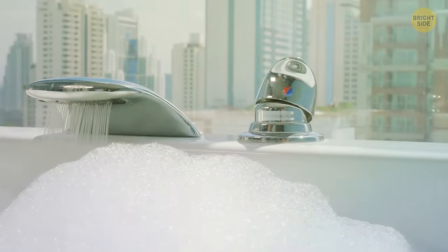That layer of bubbles that forms when you add bubble bath to your tub isn't just for fun. The bubbly layer also acts as insulation and keeps your bath warmer for longer.